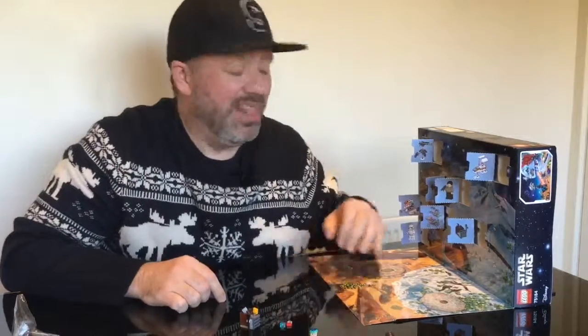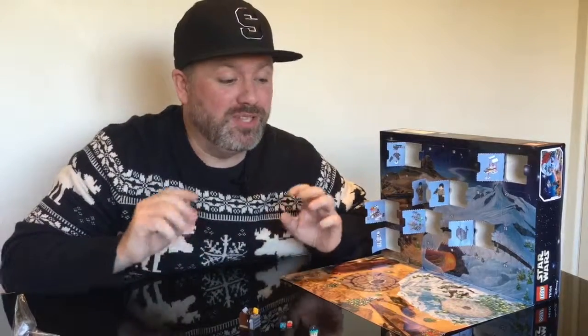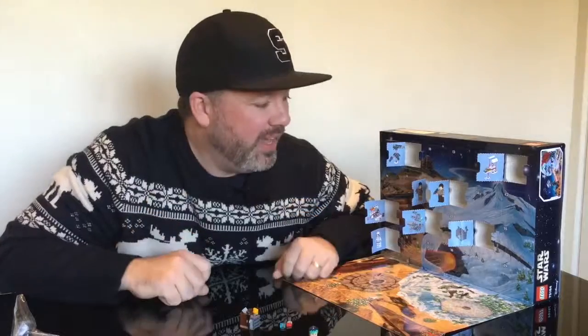All right, we've got that model out of the way. We knew it was coming, we've done it, we've dealt with it — it's done. So from here on there's still some good models to come. Obviously BB-8 is one that we're looking forward to, and I'm looking forward to the AT-ST mini one — we'll see how that goes. If you've liked this video today, please give it a like and share it around. If you'd like to subscribe, you'll find out when the following videos come out if you want to follow along. Thanks everyone, and we'll see you tomorrow.